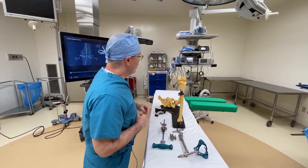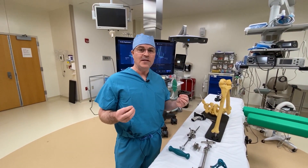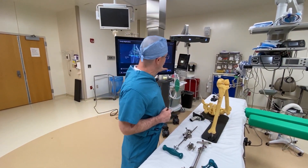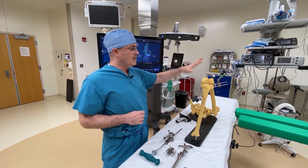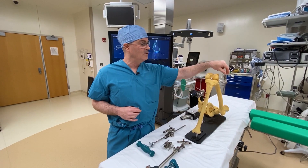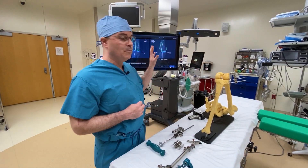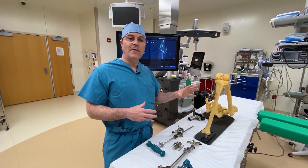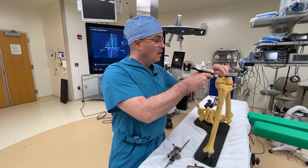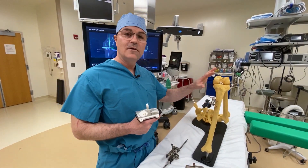In comparison, with computer navigation, what we have in the operating room is basically a mini satellite system. You have a camera eye here that's connected to this computer. These camera eyes see fixed points — there are four small pins, two placed in the tibia and two placed on the femur. Those fixed points allow the computer to know where the leg is. By registering points around the knee, the computer makes a model of the patient's leg and their knee in the operating room.